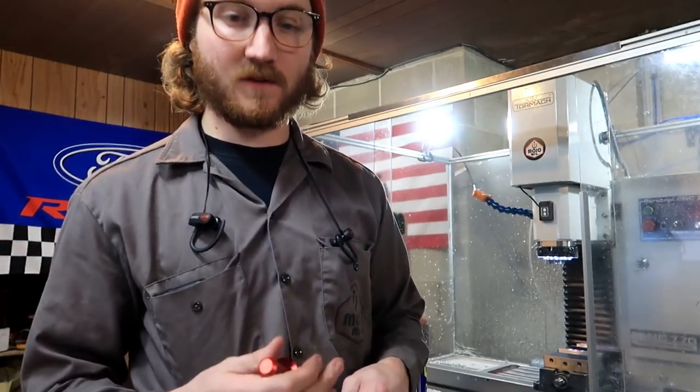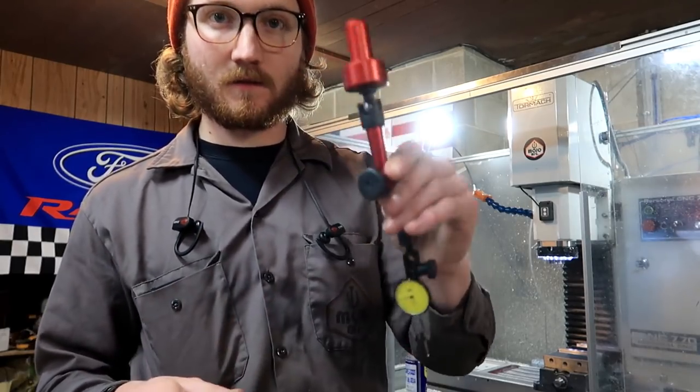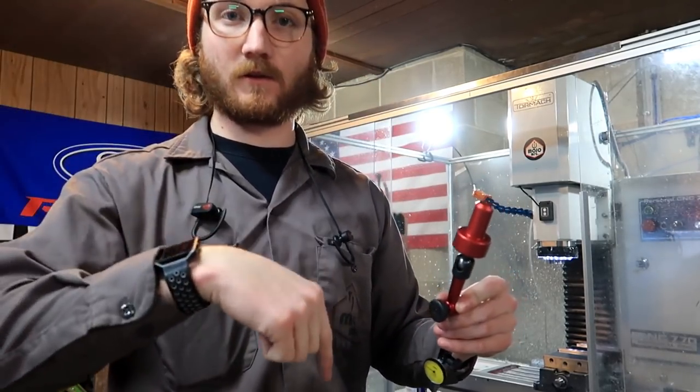Thank you Sammy for sending me those. His shop is called Disability Lab, and you can find these things with the link here or in the video description below.